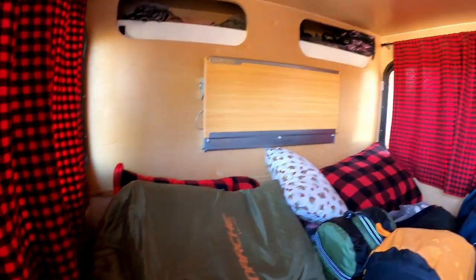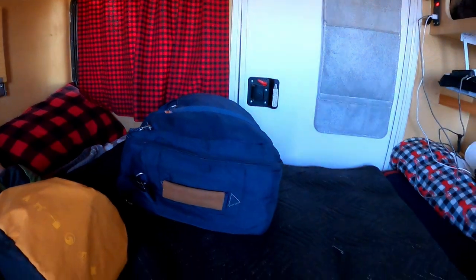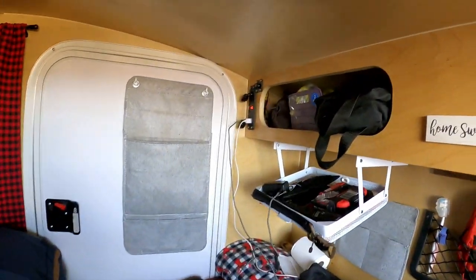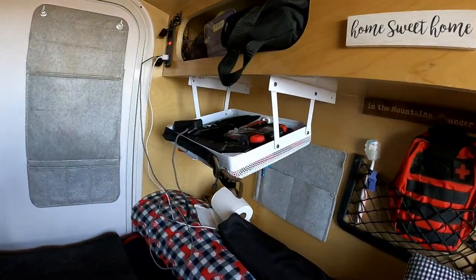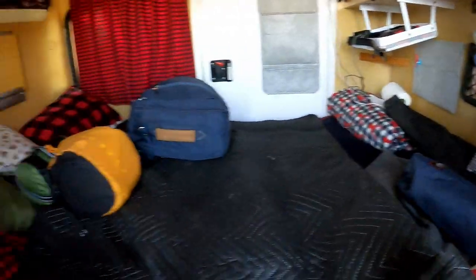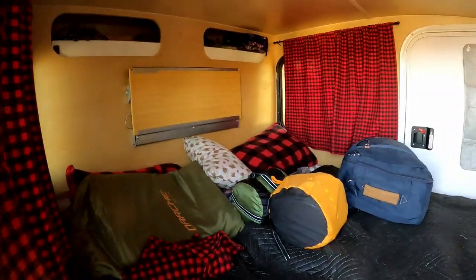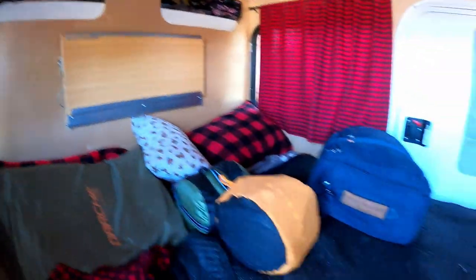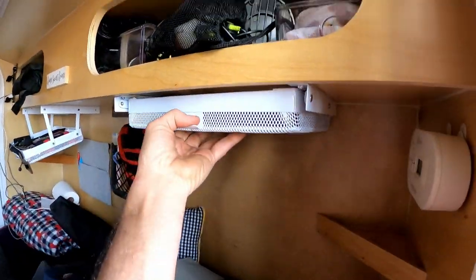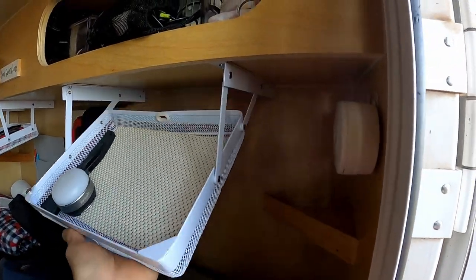Inside, we haven't gotten everything out of here yet. But we put some of our clothes up there — the rest of them are in the suitcase. Got our lights up there, more lights over here. Batteries up there. Moving blankets to keep the bed nice and clean. This is actually a table that folds down. We can put our tablet on there, watch a movie if we want to, then go to bed.